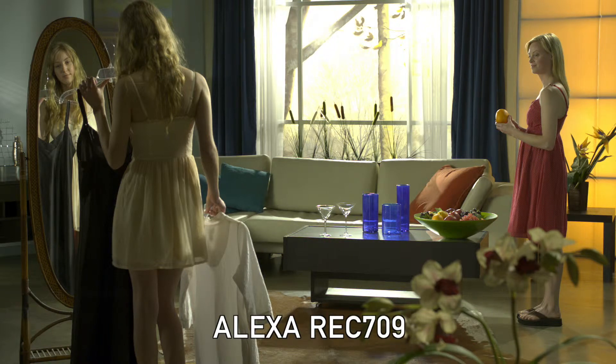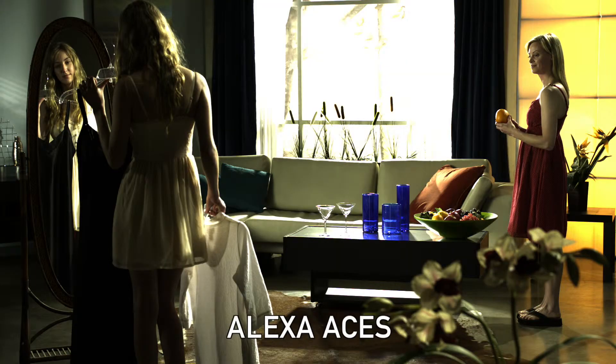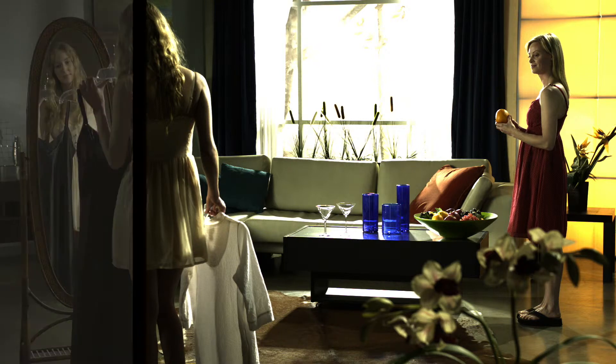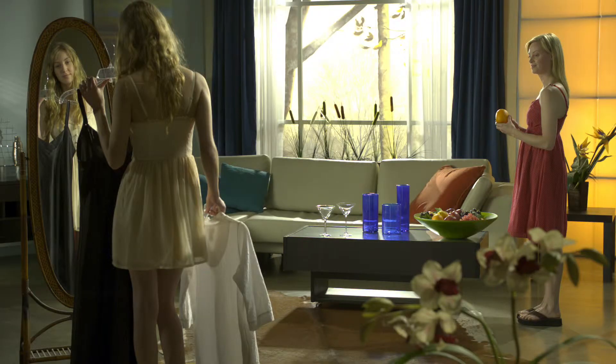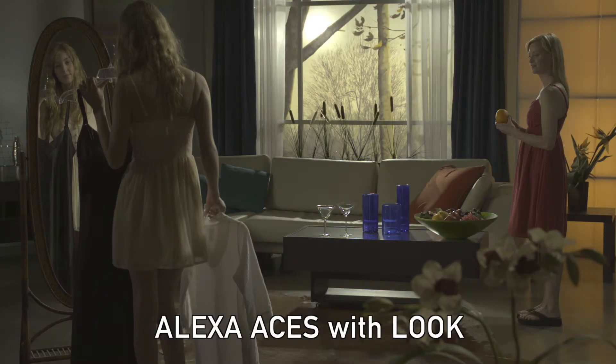Here is a shot that is in Alexa rec 709 mode. It clearly looks slightly overexposed. Now I'm going to put it into Asus. It first looks a little bit worse, but now when I apply a grade I'm able to bring back all of that highlight detail. So here is again this shot in rec 709, and here is that shot with Asus and grade applied to it.